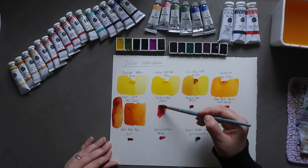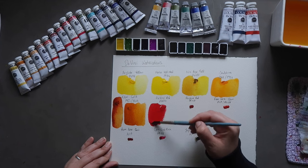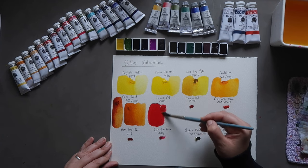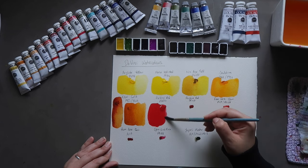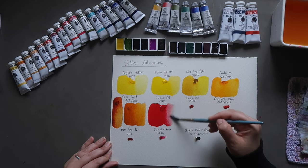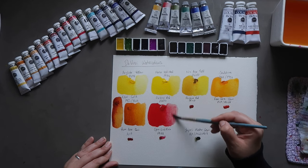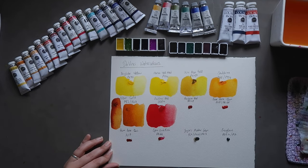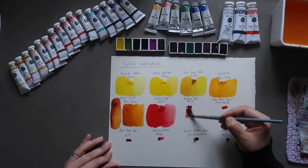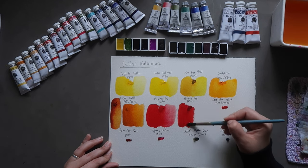Then we have Da Vinci Red, which is PR254 — a really nice rich, slightly opaque mid-red. Then Perylene Red, PR149 — it's a bit warmer, and was included in the gift trio. It's definitely warmer but really pretty.